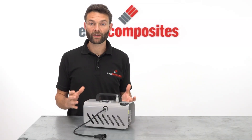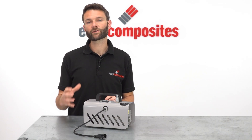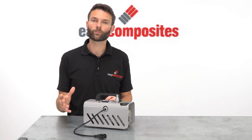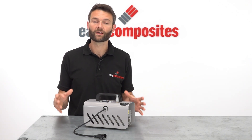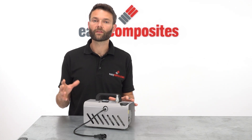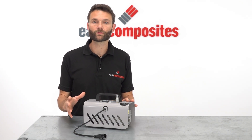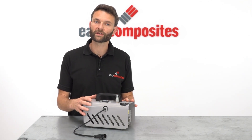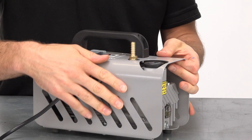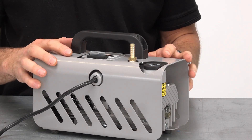With much larger vacuum bagging projects such as the size of a full scale boat hull, it starts to become really quite impractical to ensure that you've got a perfectly sealed bag, and so inevitably on projects of that size the vacuum pump is always pulling against a leak. At that scale it would be advantageous to have a larger vacuum pump such as our EC20, which can easily overcome those leaks. But that's really the only situation where a larger vacuum pump would be required than the EC4 for most vacuum bagging applications.